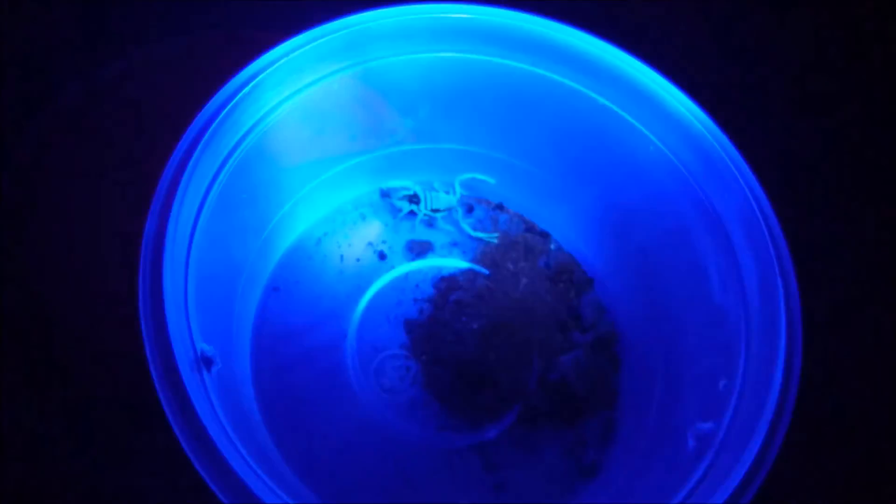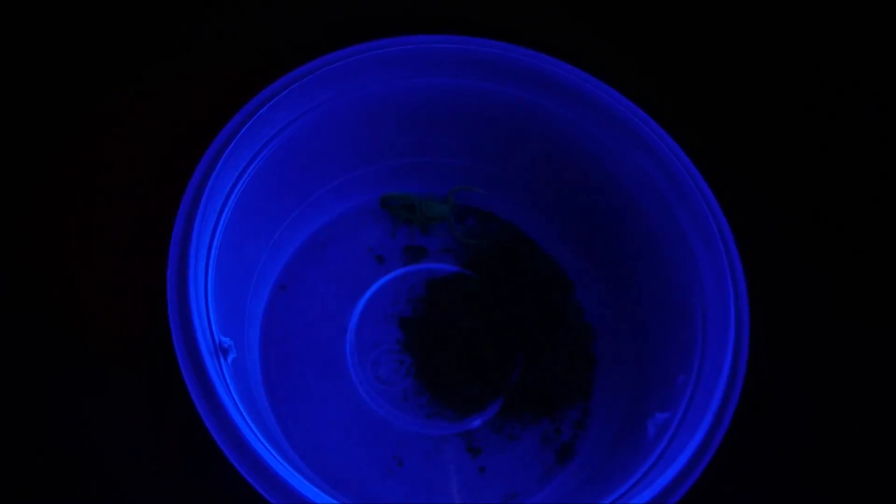We'll just do another five-meter range test. This is from five meters and we'll walk slowly in. The scorpion is a bit washed out between the plastic, but it's a lot brighter. That's basically it.